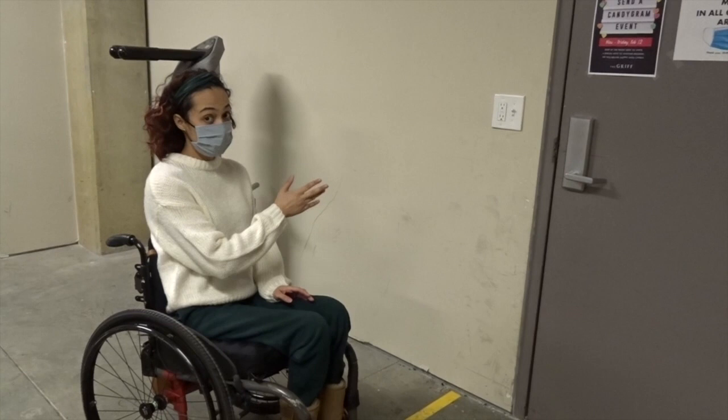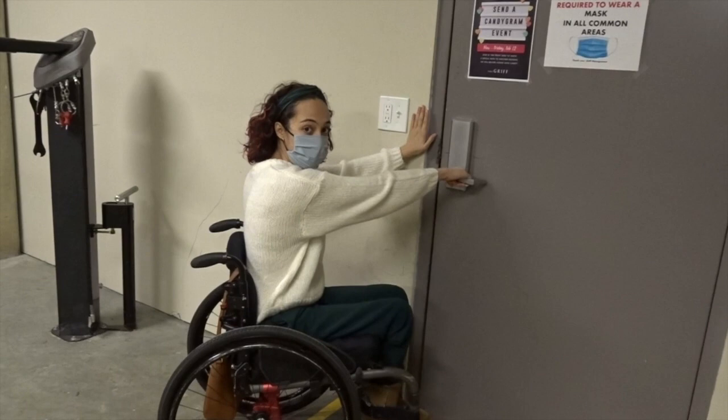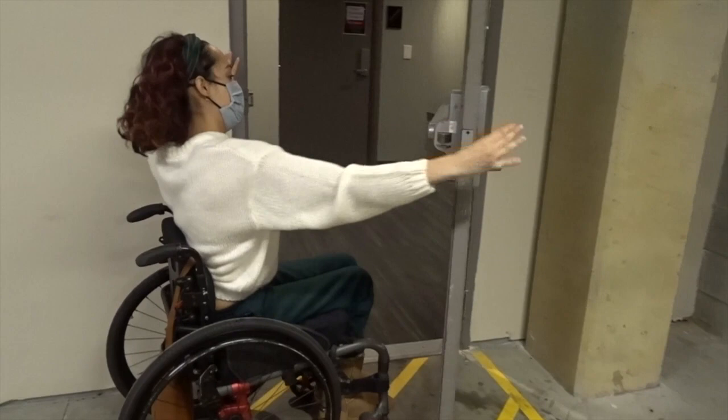Last but not least, to open a single door that opens toward you, what I'll do is approach it at the 45, put one hand on the wall or frame, other hand on the door handle, hold, use my weight to push it open, and push through the grip.